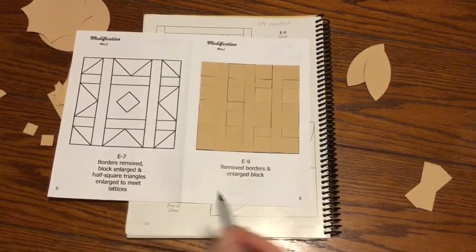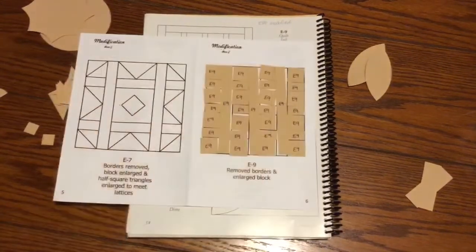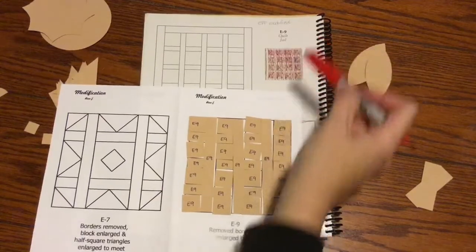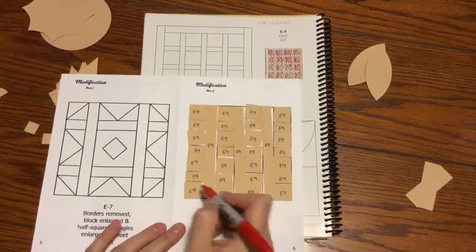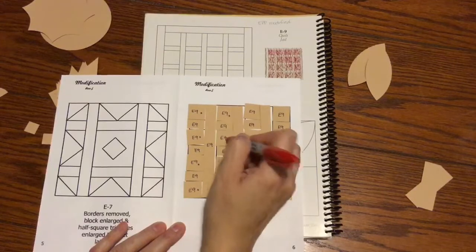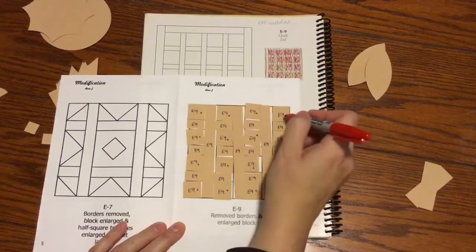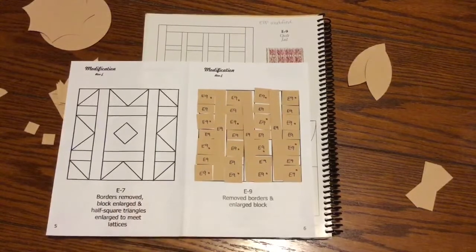Now that I've got my E9 pieces laid out, I will label each one. Now that they're labeled, I will mark my focus fabric. Looking at the picture, the focus fabric is going to be the big squares rather than the rectangles and long bars. If you have a directional fabric, now's the time to indicate the arrows so you know which way to go when you do your block prep. Now that I've completed that, I will bag this up and move on to the next one.